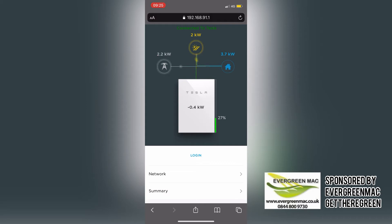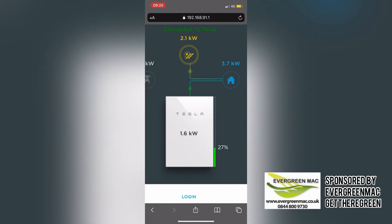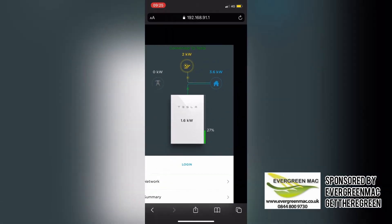If you didn't have a Powerwall and just had solar, a lot of the time — especially in summer — you can see there it was charging the battery, but normally your excess solar will go into the grid and it just goes to your neighbour. You're not saving it or using it for anything, but now you are storing it.